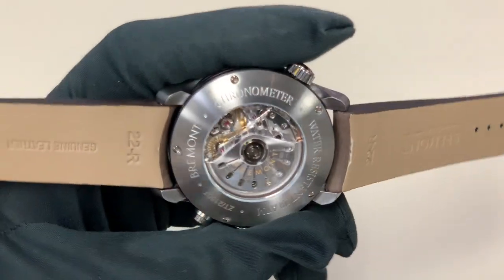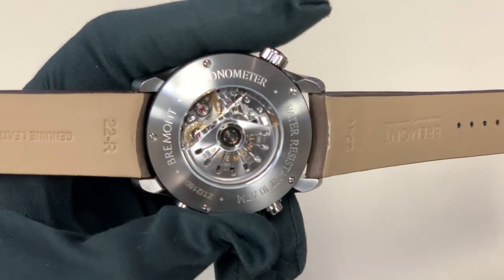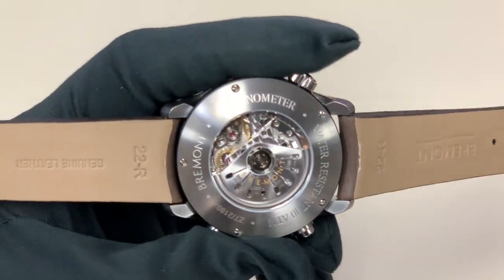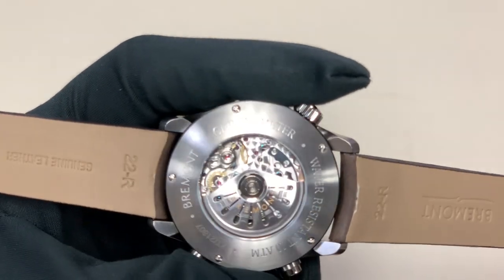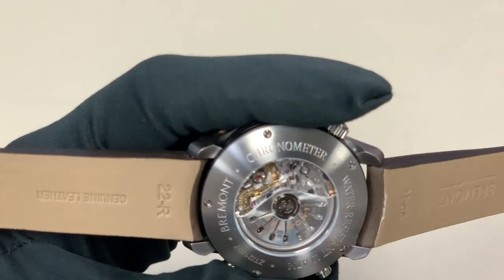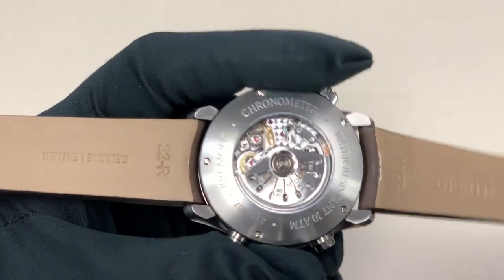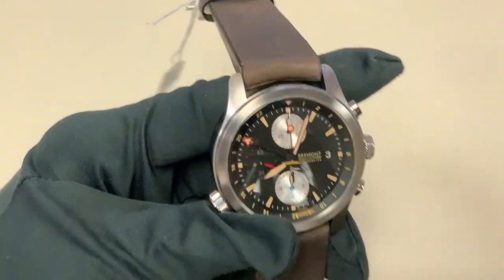In terms of how the movement is finished, you can see that through the exhibition caseback. This is obviously a top-grade ETA-based movement. You can see it has gorgeous perlage — even below the balance wheel there's a little bit of perlage elements on it. It's just a gorgeous watch, and I'm really impressed with how they did this. I think it's actually a very reasonable price — again, $6,095 — you're getting a GMT and a chronograph function.